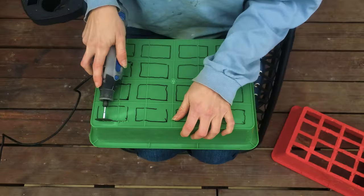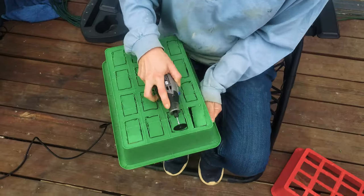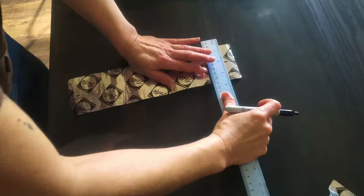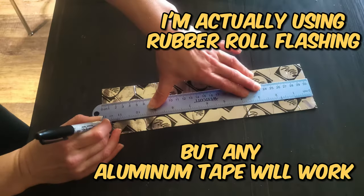Since I still needed screen on the bottom of the beetle container, I cut large holes in the bottom in a way that would support the screen. And instead of gluing down the foil this time, all I needed to do was get some aluminum HVAC tape. This was way easier.